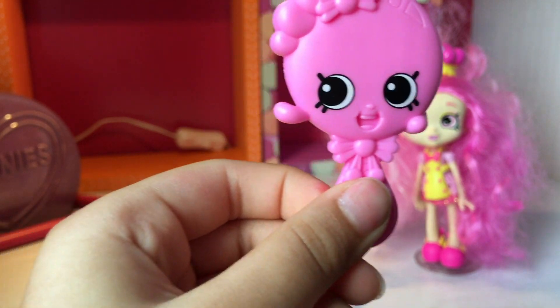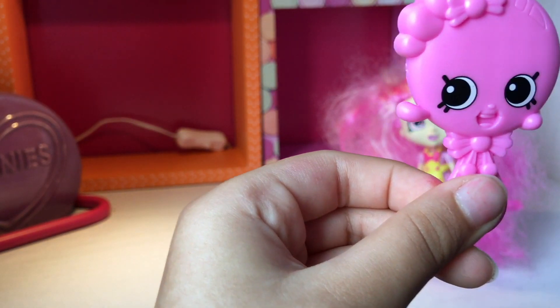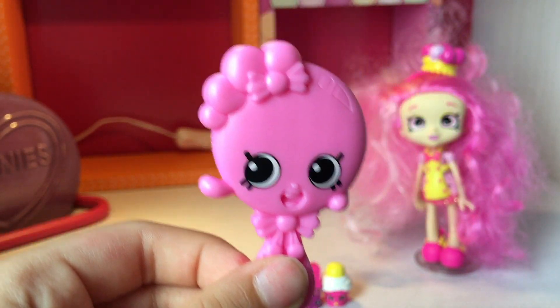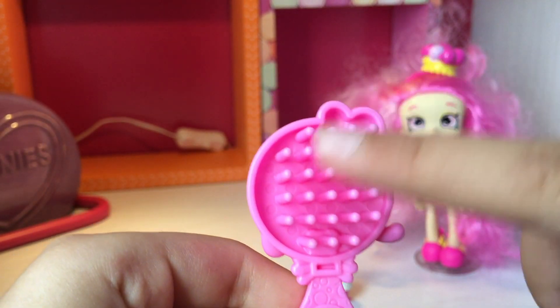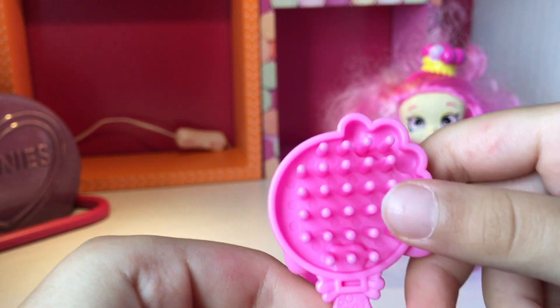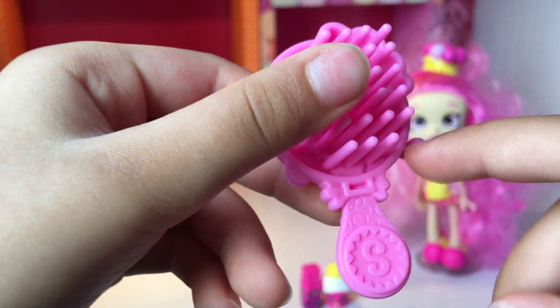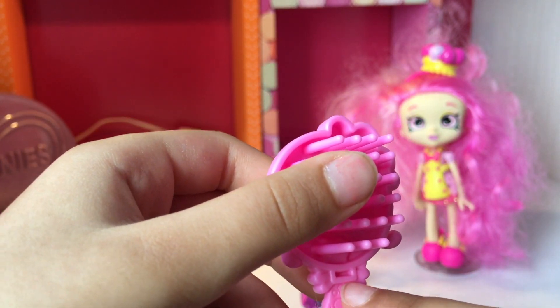It is also a bubble wrapper. But it got, like, cherries on it. And you can see the back — it's all pointy. And it got a shark inside, and bubbles. Because Bubbly just loves bubbles.